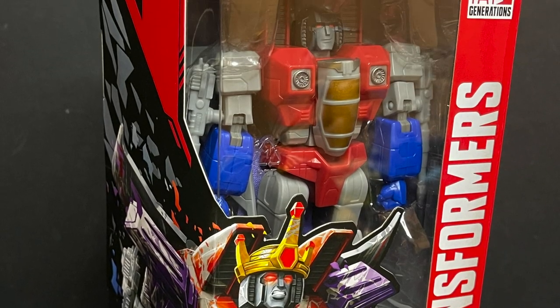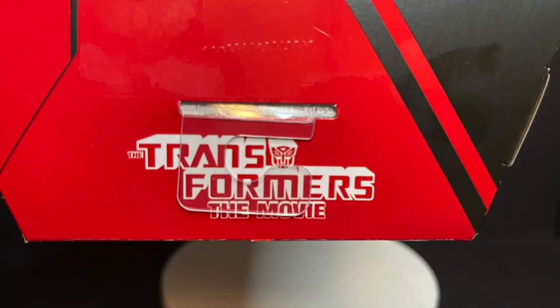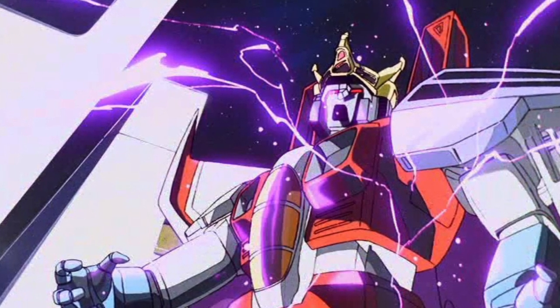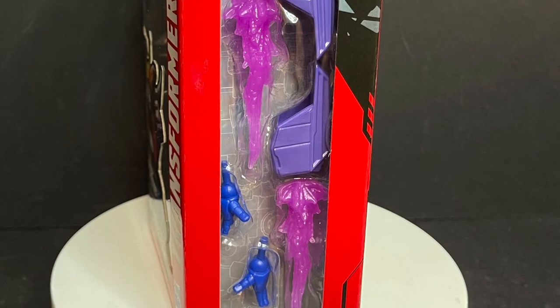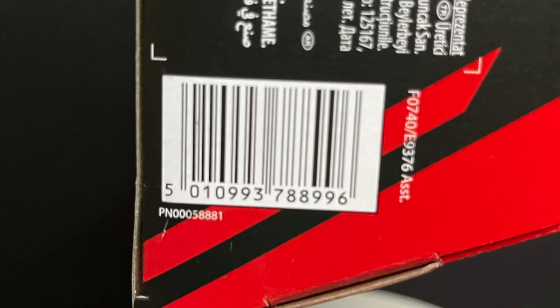This particular Starscream is from Transformers the movie. This is Coronation Starscream. It even says Transformers the movie right at the tippity top. I love this character — my favorite Transformer, and he had the best scene in that Transformers movie. The back of the box shows all the pictures. I love the Transformers Red packaging, really slick, very cool. Here's the barcode as well.